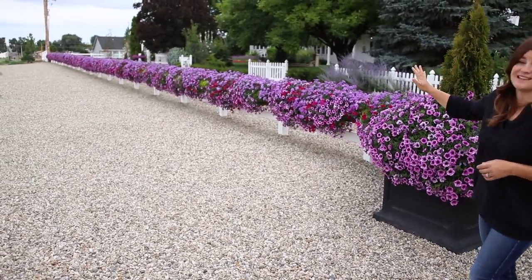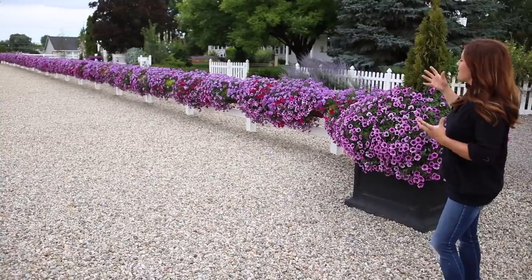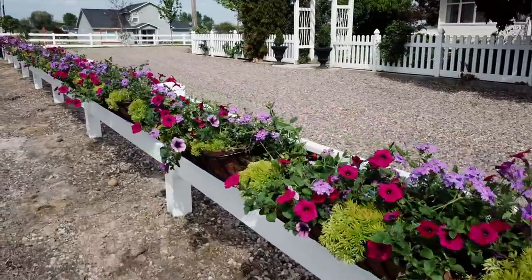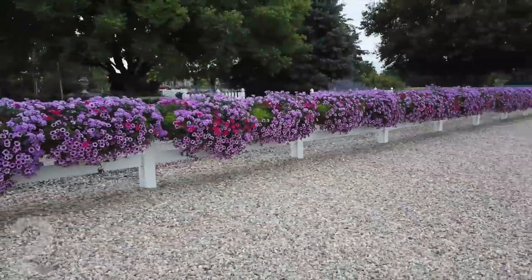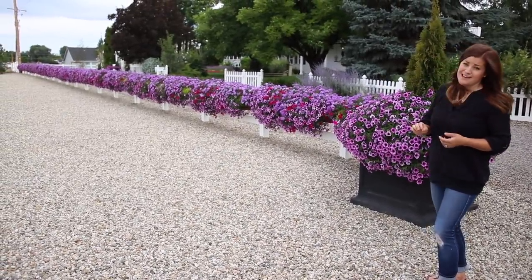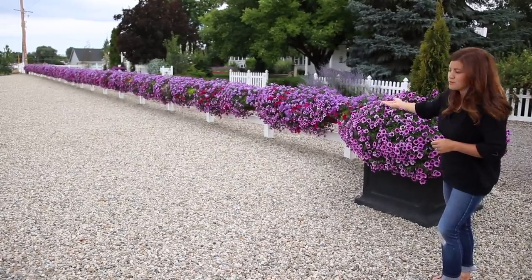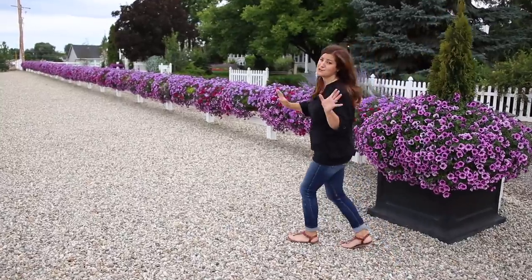They are doing absolutely amazing. I couldn't be more pleased with how they've grown and how they've reacted with each other, how compatible they've been. It was an experiment putting new plants together, and I didn't know how they would do being so exposed to the elements. They get a ton of wind up here, they get full sun, and it's been upwards of 100 degrees, on top of the rocks where you've got that radiant heat too. And they're just doing so beautifully.